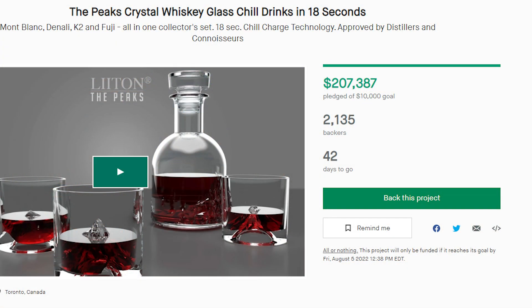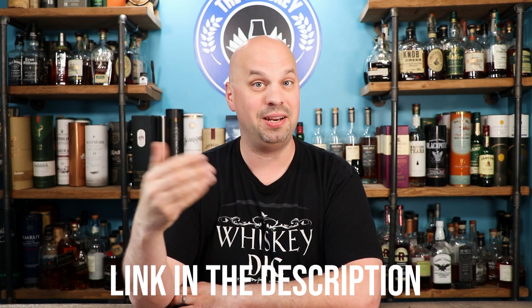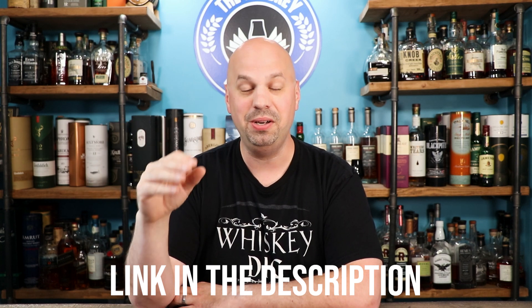I wanted to let you guys know about this Kickstarter because it's already doing really really well. Its goal was $10,000 and it's already over $200,000 while I'm filming this. Kickstarters are usually a great way to get a good price — you can pay a lot less than you would otherwise. I'm gonna leave a link in the description below — it is an affiliate link, just so you know. I kind of missed the boat on the Grand Canyon and Everest one, and I don't want to miss it again because these four mountains look awesome.